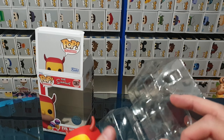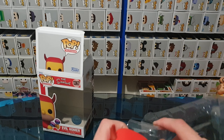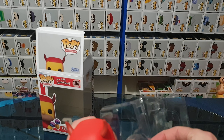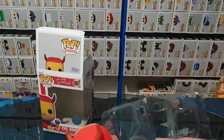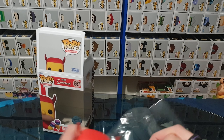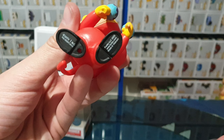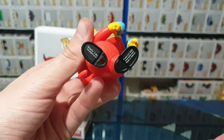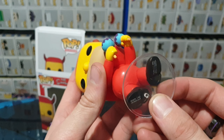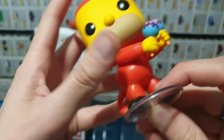It does have a stand, so let's go ahead and grab that out. It did not want to come out. Check out the bottom before I put the stand on. And then it's much easier to showcase with the stand. Perfect.